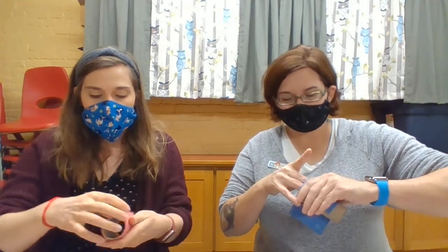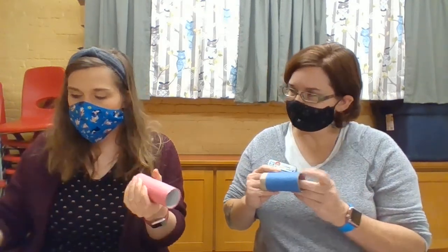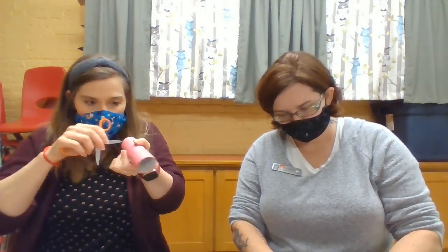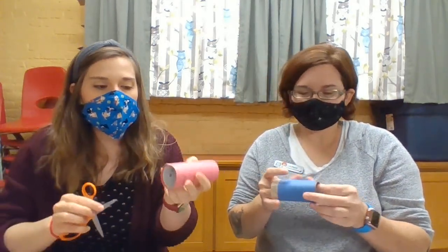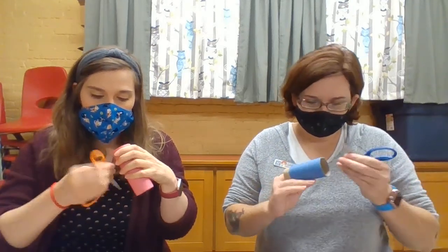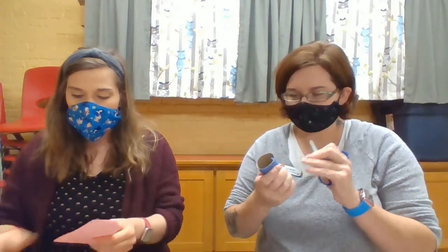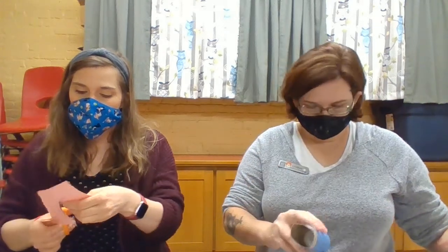They always turn out differently even though we're given the same supplies. If you've covered your whole tube with construction paper, make sure you punch some holes back through so you can get back to those little holes. You might have a grown-up help you with this just to punch the hole back through. Find the holes and thread the tube through — just find the hole and pull it through. It's really easy.